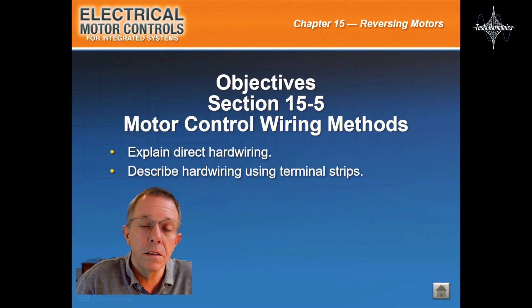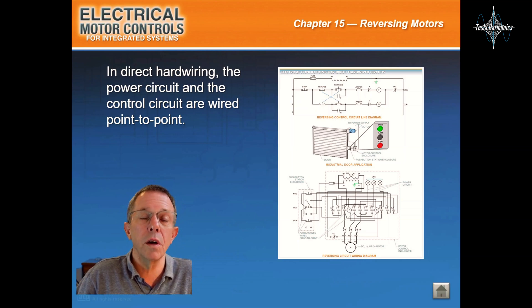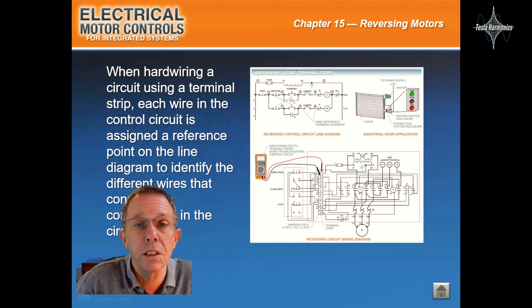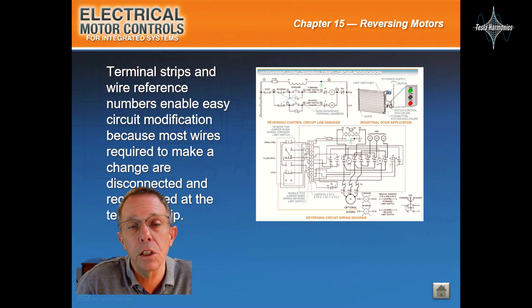Motor control wiring methods. In direct hardwiring, the power circuit and the control circuit are wired point-to-point. In direct hardwired circuits, circuit modifications may require the removal and/or addition of circuit wiring. When hardwiring a circuit using a terminal strip, each wire in the control circuit is assigned a reference point on the diagram to identify the different wires that connect the components in the circuit. Terminal strips and wire reference numbers enable easy circuit modification because most wires required to make a change are disconnected and reconnected at the terminal strip.